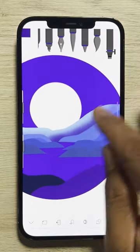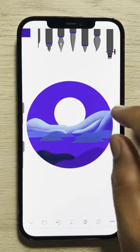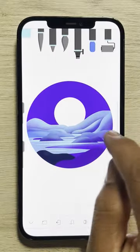Using the spray tool, add more shading to it. Then, for the river, use a light blue and color within the mountains.